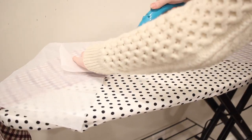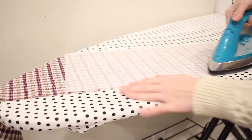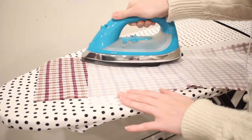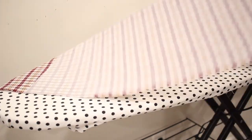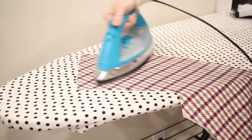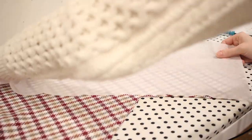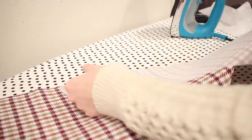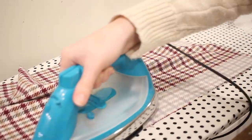Now that the lining is constructed I can move on to the outside of the coat. I'm going to start by applying my fusible interfacing to the front coat pieces — here I'm applying it to the front facing, and I did decide to patch that a little bit because my interfacing wasn't quite long enough. I'm also going to add a little bit to the lower hem of the front pieces as well as to the collar area of the front and where the button placket will go as we continue constructing the coat.